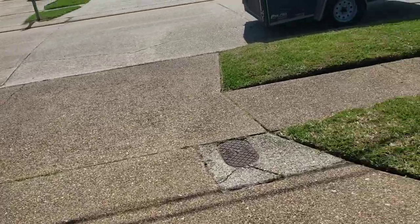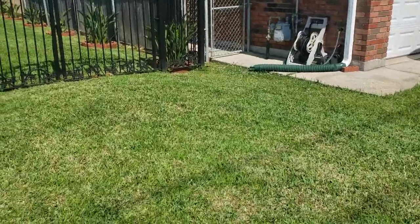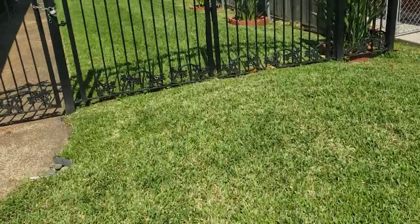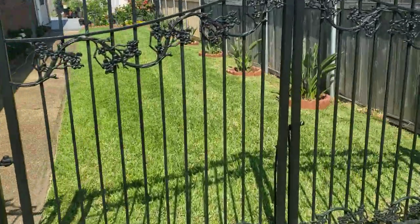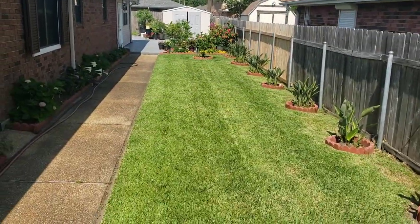Hello, hello guys. This is Darrell with Lee's Lawn Cabin Services. Just finished this one. I used a Toro Recycler on it. You can see it — the grass looks great. Let me show that to you. Look at that. It's nice.